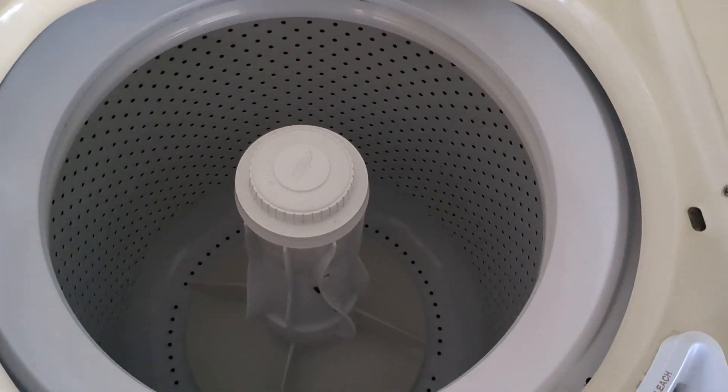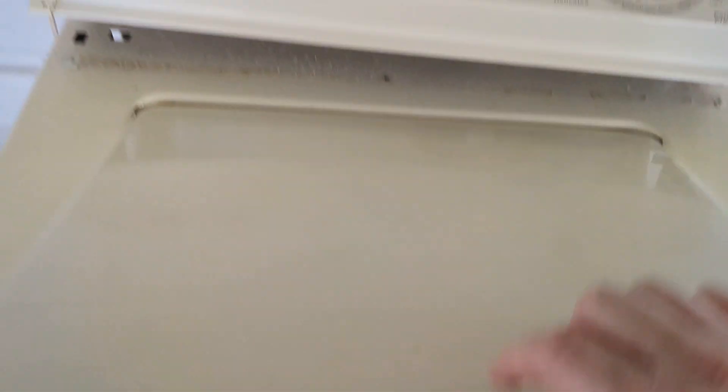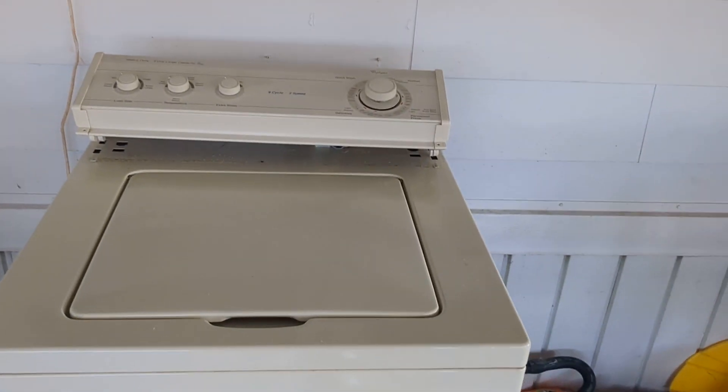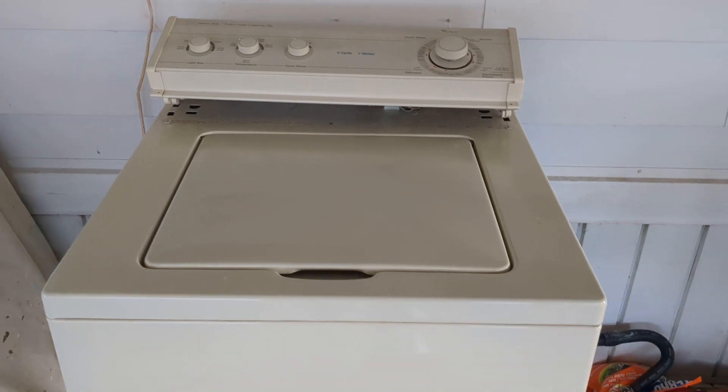This is a good washer, so we'll see how it goes. I'll see you in the next one, guys. Bye.